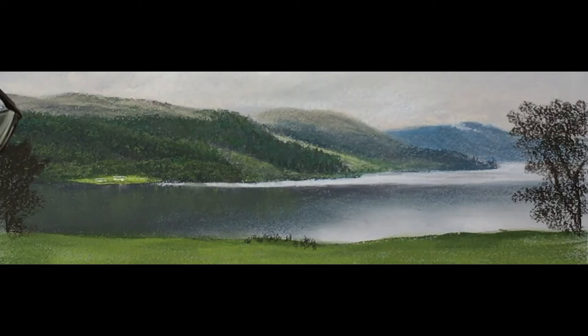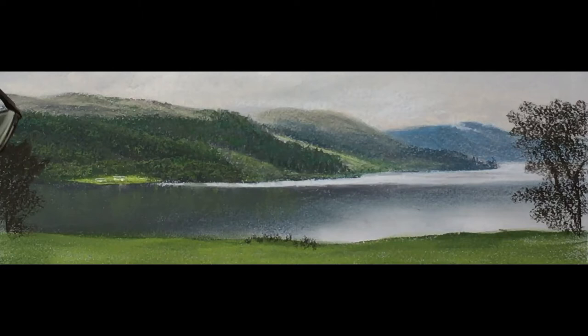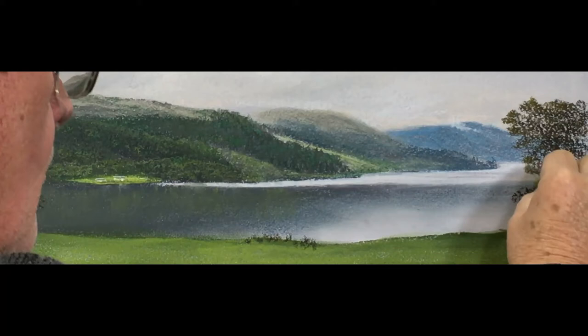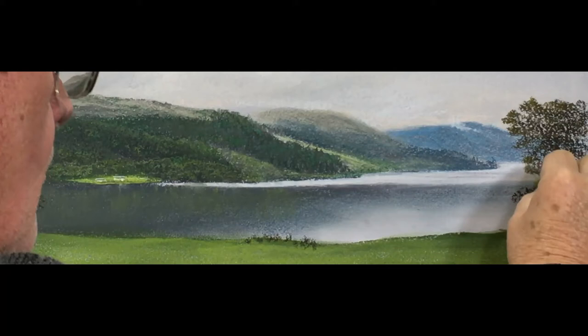And I'm just using texture, texture, texture - just skimming my pastel over. Then I'm just toning that tree down with a bit of olive green number three so that it's not too dark.